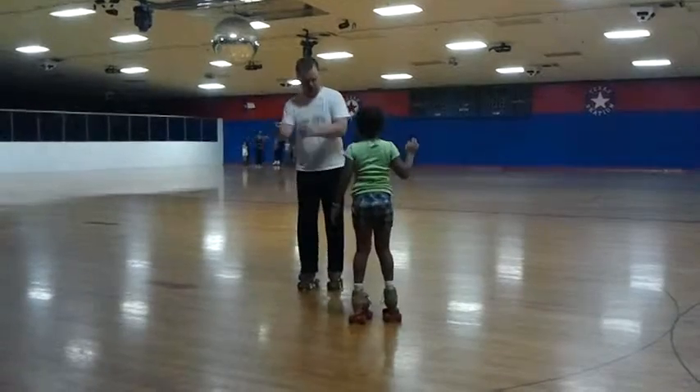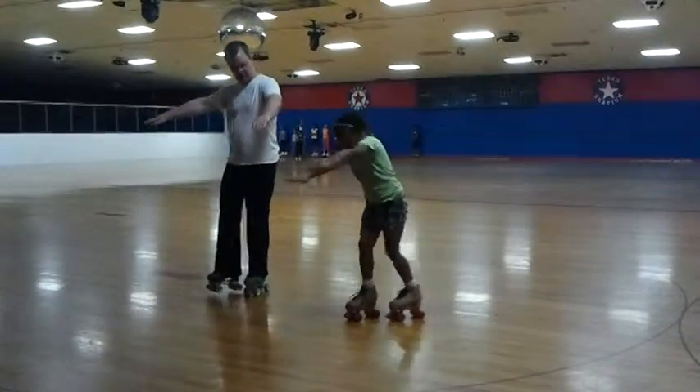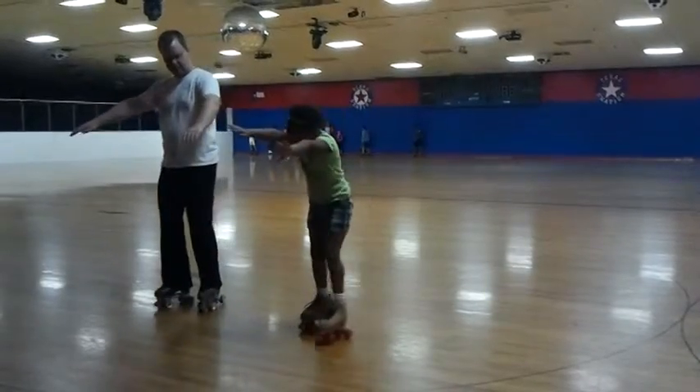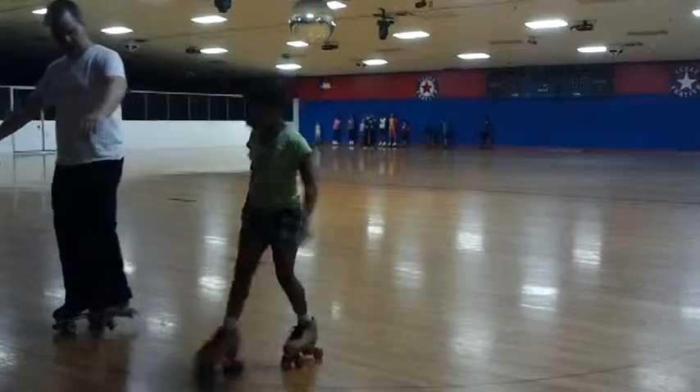We ran out of steam. That's okay, let's do it again. Do some arching steps. Try arching steps — try to actually pick the foot up.